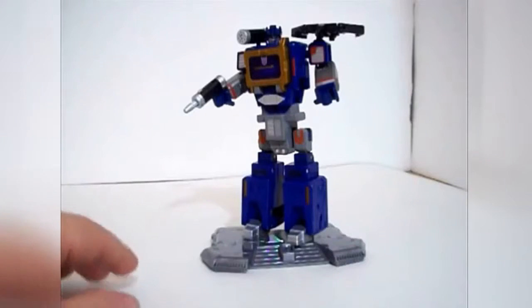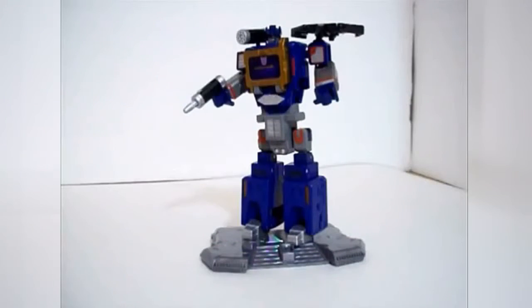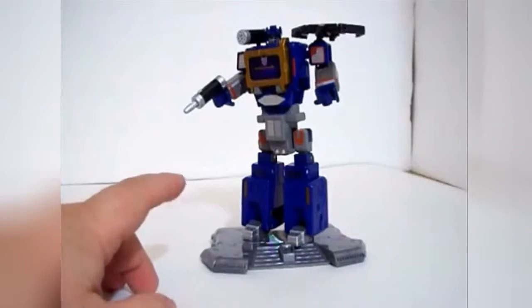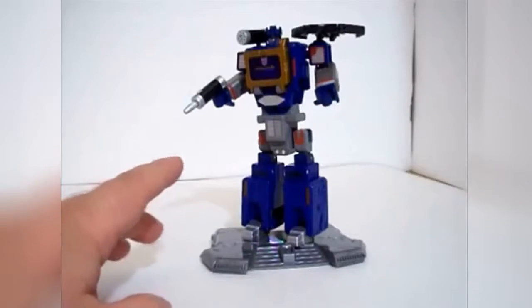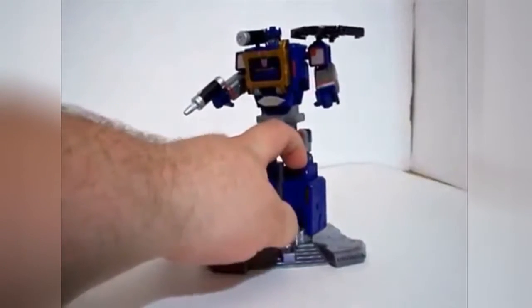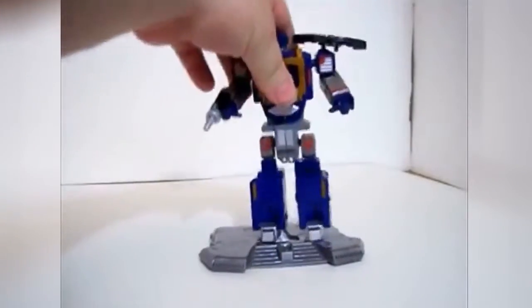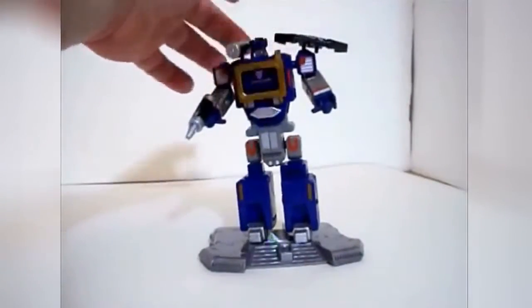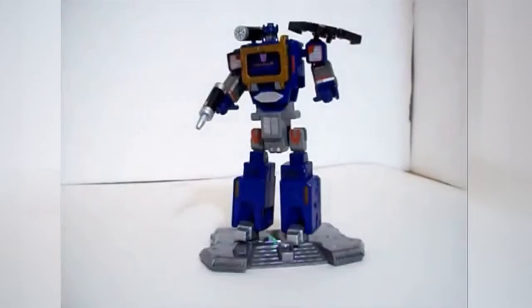So this is Soundwave in robot mode. I'm not liking this transformation. As a figure it's pretty cool, but the problem I'm finding with these Titanium figures is that they're very bulky and very unreliable. And I think this is a big reason why they left the die-cast idea back in the 80s. These legs are very, very twitchy and they're subject to — see that? That's not supposed to do that. So yeah, it's really temperamental and the transformation doesn't feel solid.